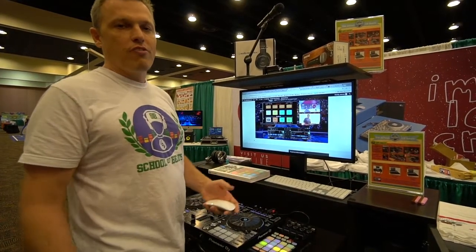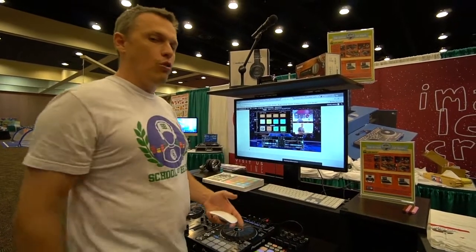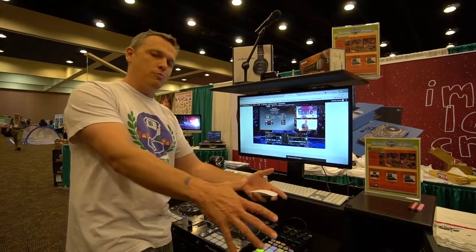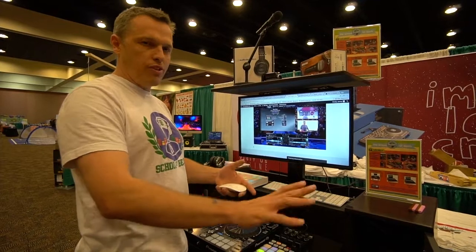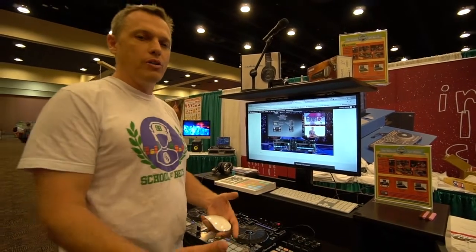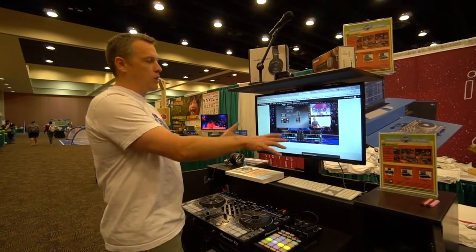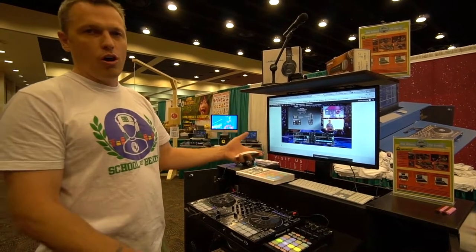If someone doesn't happen to be at the training, or you get a new staff member and have some staff turnover, I also have an online video portal where all of these trainings are already online — you can watch me teach the program, watch where my hands are on the equipment, watch what the software is doing. You get a new teacher on staff, set them down with these videos, and you train your own staff as you get turnover, so you don't have to call me back to do another training. My goal is to get you guys going with a full-time lifetime license and teaching this program yourselves.